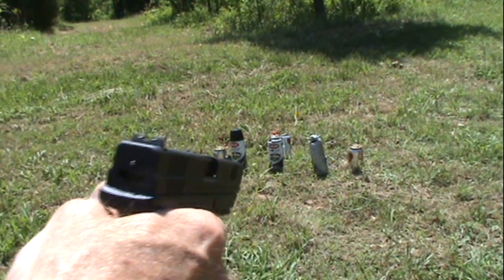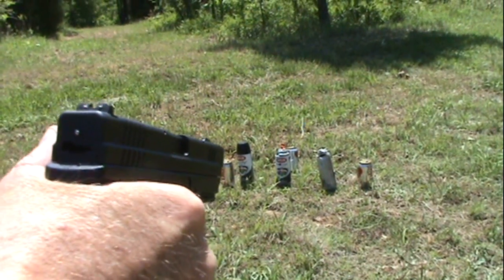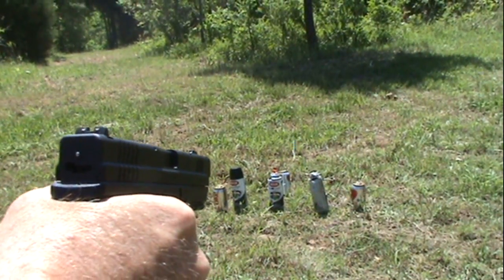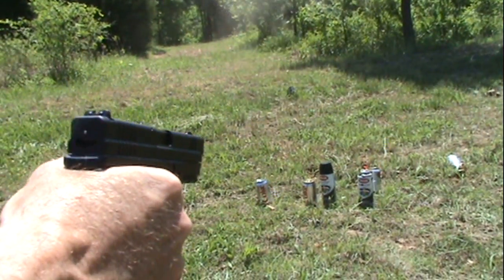Now this is some long-range shooting here — it's kind of a challenge for me, as you know. This has got to be at least three yards, so let me really bear down and see if I can hit something. Alright — dead center. Look at them roll!